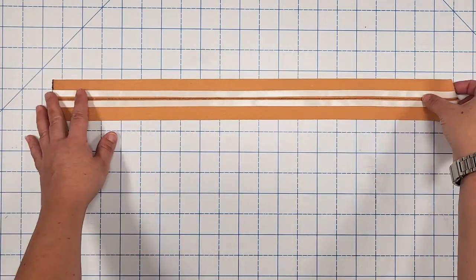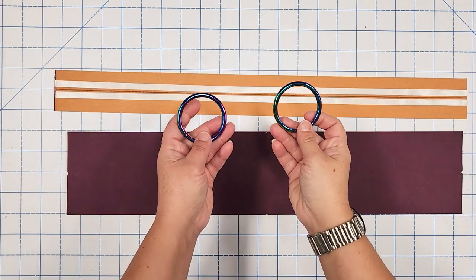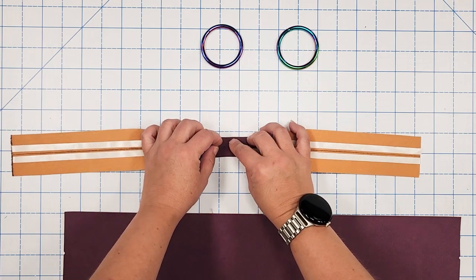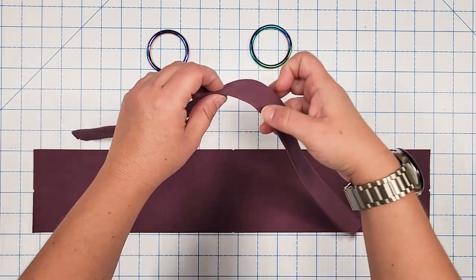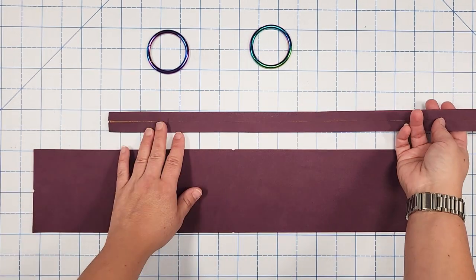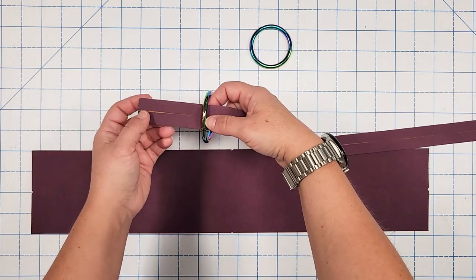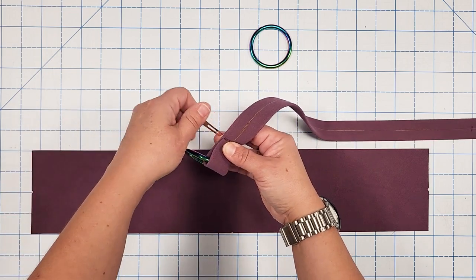Grab your strap connector with the center line and double-sided tape, your exterior gusset with stabilizer, and your two o-rings or rectangle rings. Remove the double-sided tape from the strap connector and fold the short raw edges to the center just like the figure eight connector. My strap connector is now prepped — long raw edges folded to meet the center line. I also found the center by folding in half and marking along the edge, then from each short raw edge I measured in three inches and drew a line.